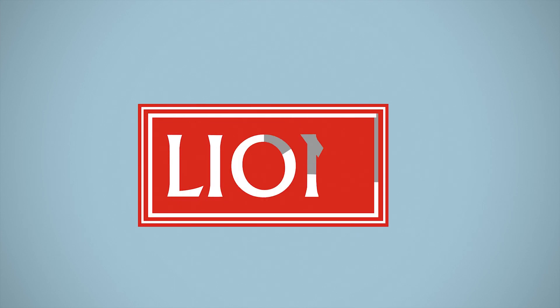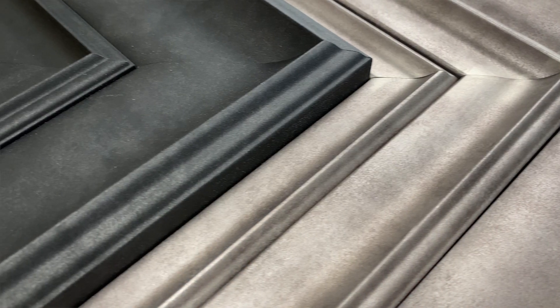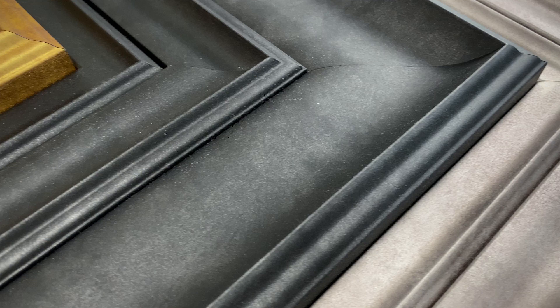Hello, I'm Nicola and this is our new Ferrous Moulding Range. Ferrous has a heavily textured matte finish over metallic foils, a contrast that's subtly luxurious.